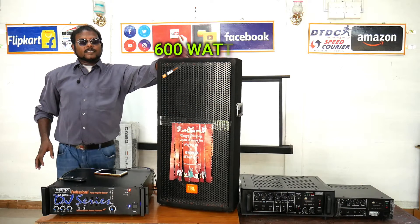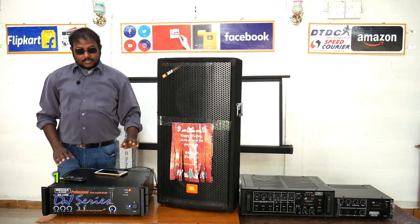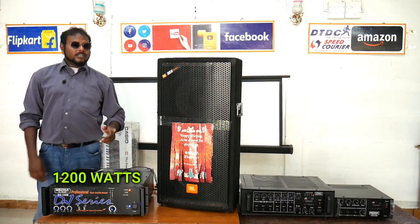We are just using 600W. This is 1200W, just to try and use the speakers.